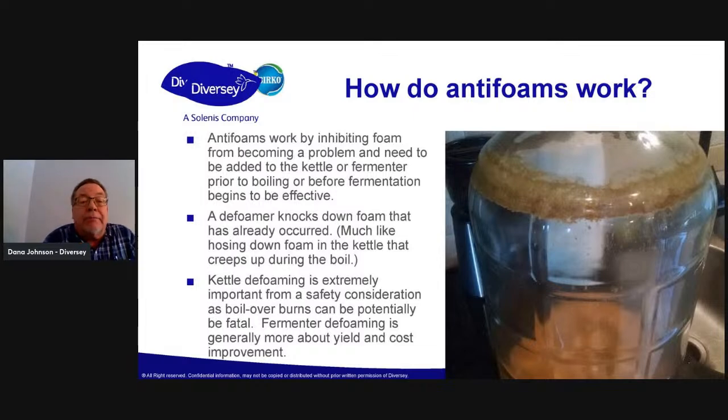So how do they work? Antifoams work by inhibiting foam from becoming a problem and need to be added prior to boiling in the kettle or in the fermenter — by adding it through the whirlpool, or if you've got a manway for adding biofine, you can do it there and use less. Put it right in on top. You can autoclave it too if you're concerned about any organisms in there. Defoamers tend to knock down foam that's already occurred — that's more like in the kettle where you've got foam coming up. You want to use a defoamer in the kettle; you'll see people using the hose for that sometimes, but the antifoam will do it more effectively.